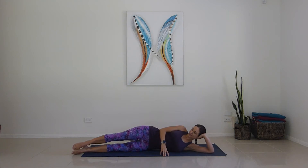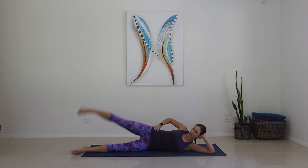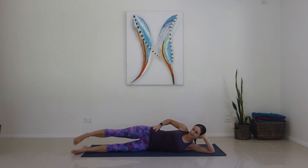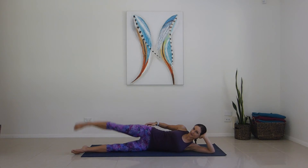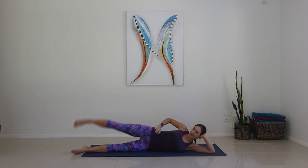Hands lightly in front if you need to. Turn the top toes down. Straight up and down for one, two, three, four, five, six, seven, eight, nine, ten.